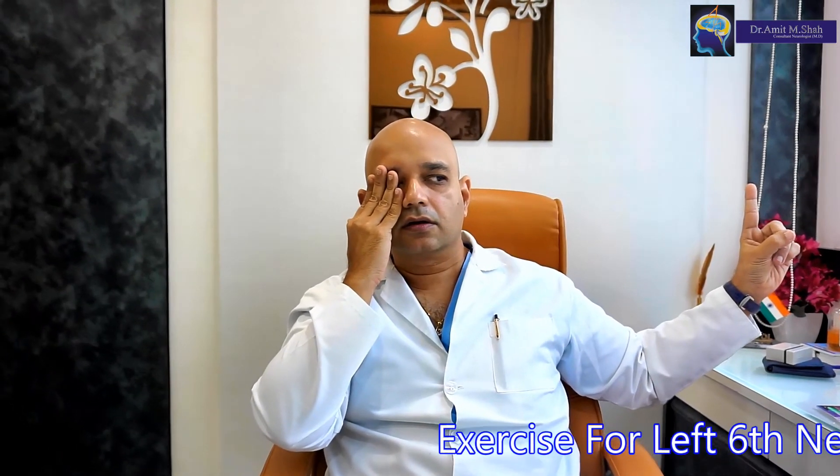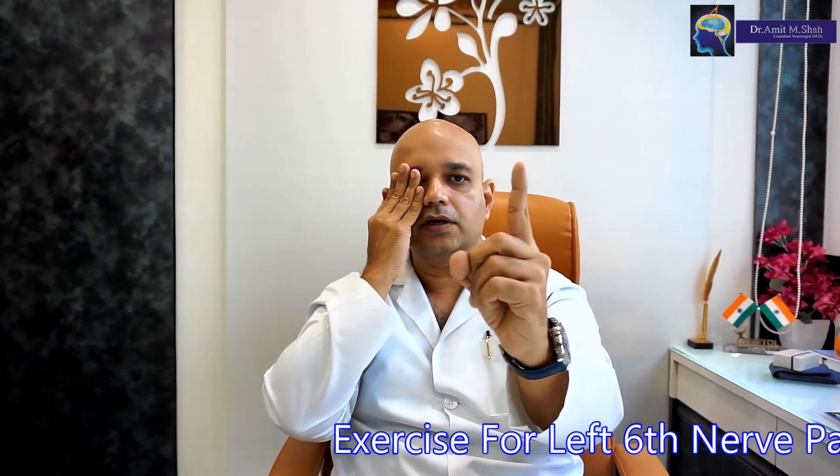Bring it back again in front of your eyes. Do not move the head, only move the eyes and bring it as much as you can. Look towards the angle, look towards your finger at the end and bring it back again.